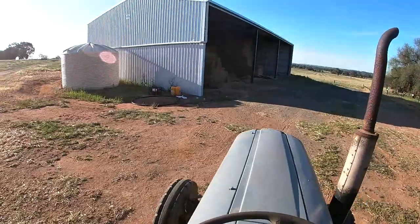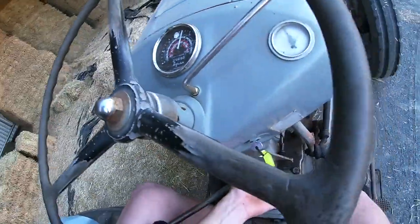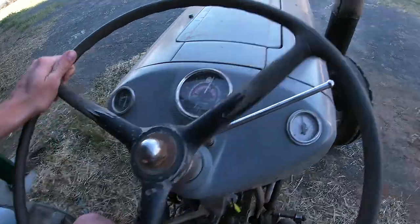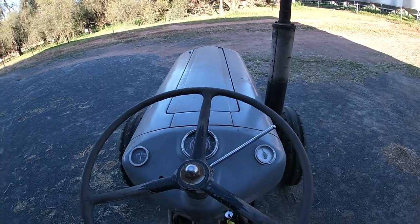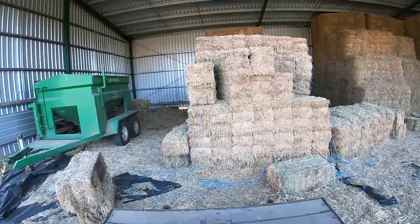Alright, so here's our hay shed. I've got to figure out what bales to put up. I'm going to take some of these bales here, so I'll just back up. Let's go get some of these bales. Not very good for short distance maneuvering.